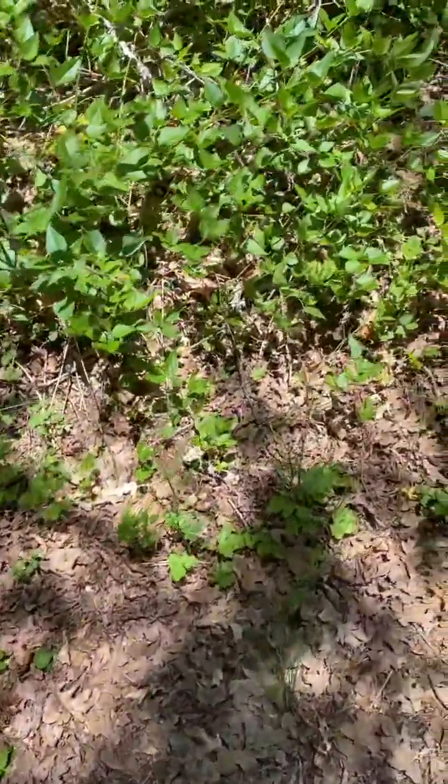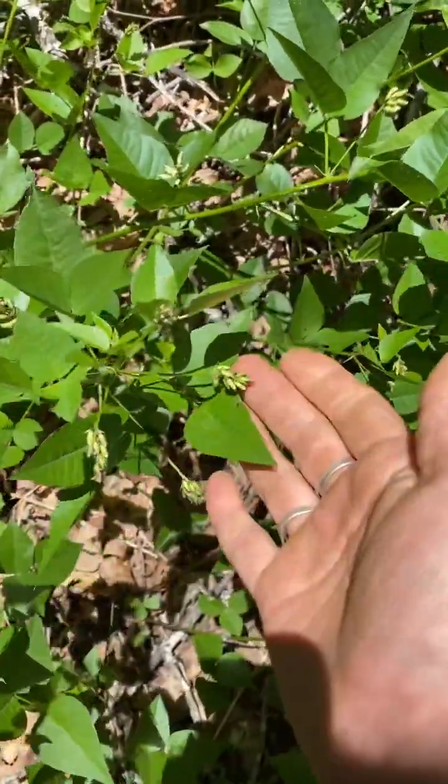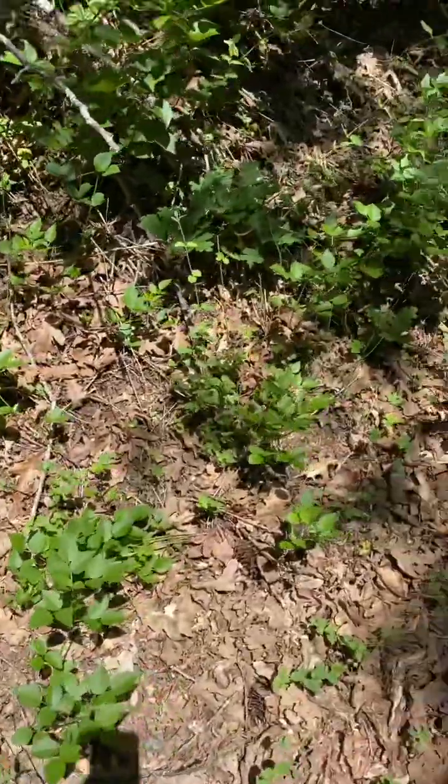This is Scurf Pea. These cute little flowers — it's called Scurf Pea. I don't know much about it.